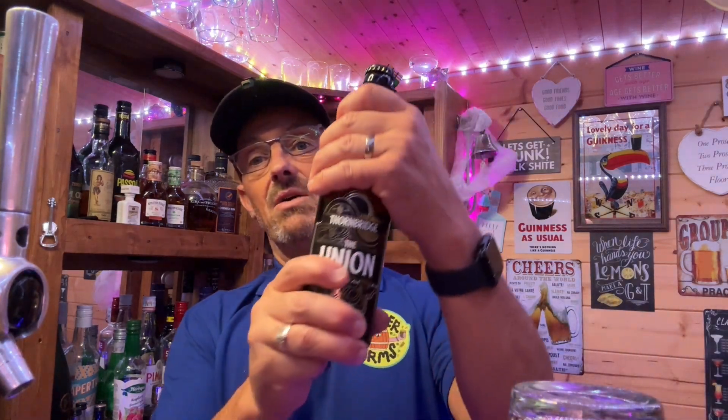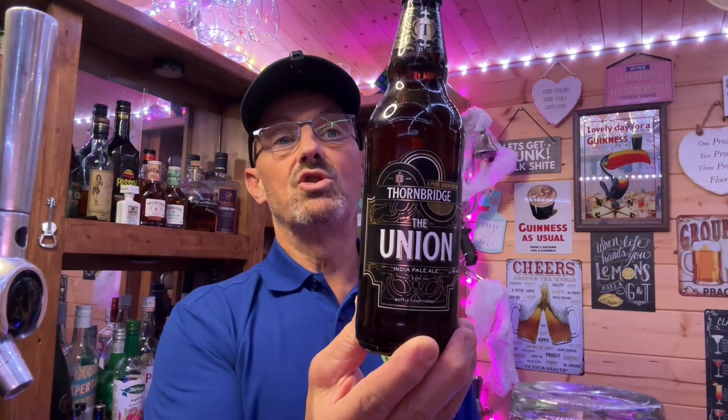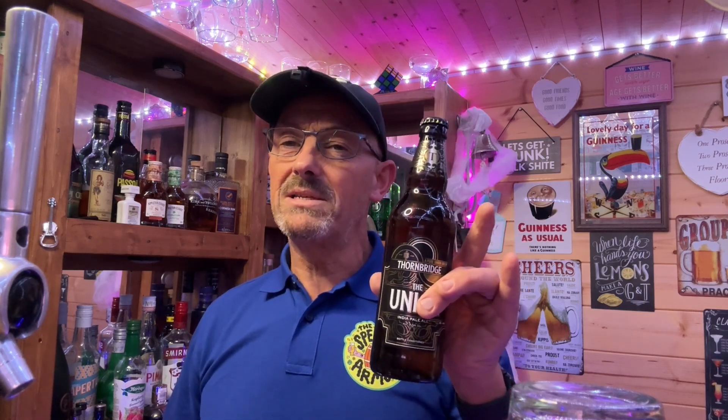I want to serve this now at more of a cask ale temperature. It's 16 degrees in here so I was hoping it would be around about 14 degrees. I've put this in the fridge for about half an hour and then took it out for about 10 minutes, so this is probably coming in at around about 10 degrees, and by the time I've cracked it open it'll be a little bit warmer.